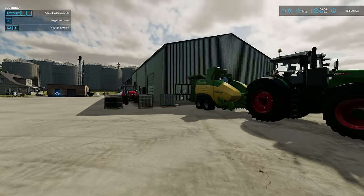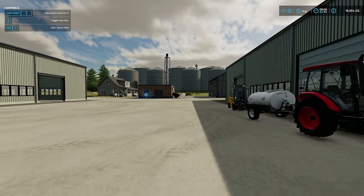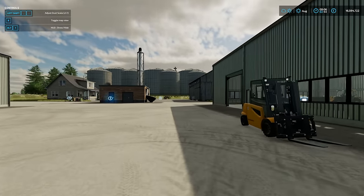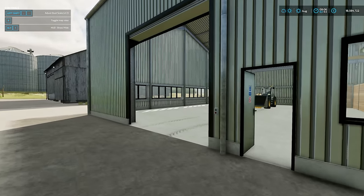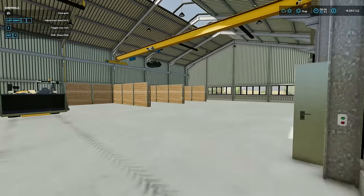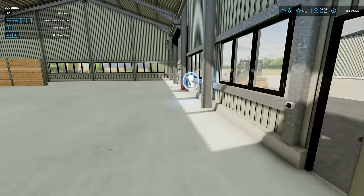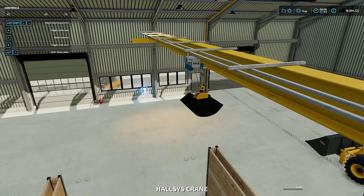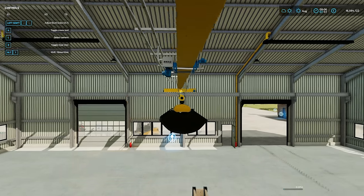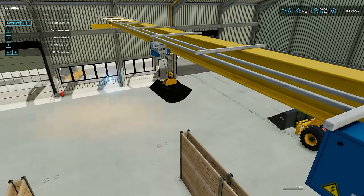Before we jump in the vehicles, let me just have a walk around these sheds. This is the shed - you've got two options, you could have it with or without the crane. To use the crane, you jump in here - it's E to enter the vehicle. You're inside the crane now. The light is flashing. You can change your camera - there are three camera options. To move this about, it is left, right, and both mouse buttons together.